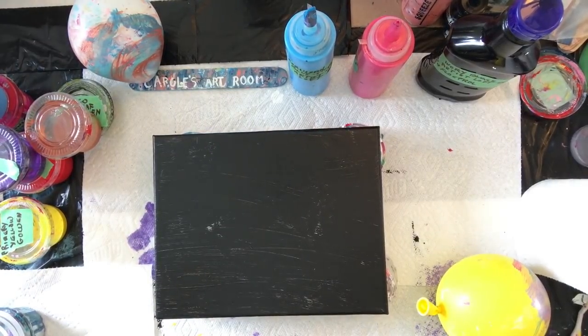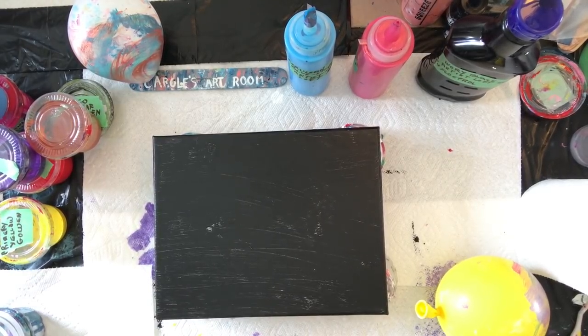Hi, my name is Jackson. I'm doing a collab with Carol's Art Room today and I'm doing a balloon smash.